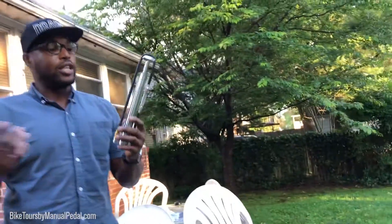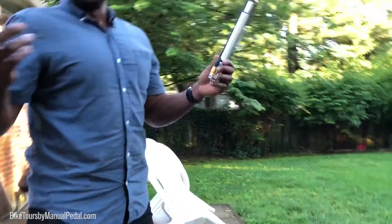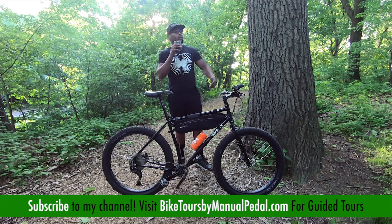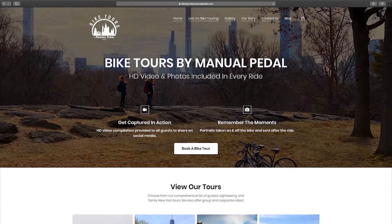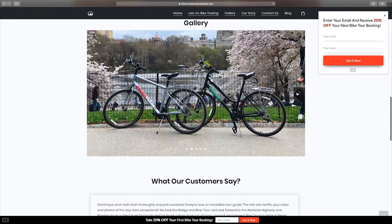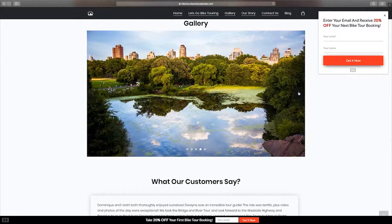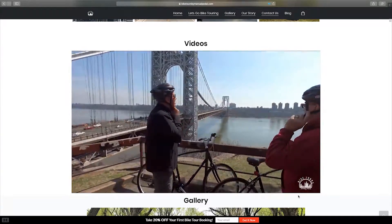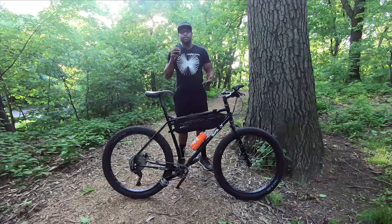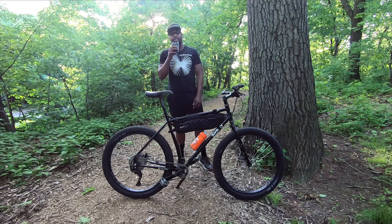Subscribe to the channel if you find it useful and want to see more videos. Also visit my website at manualpedal.com — I'd love for you to tune in to all my bicycle travel stories. If you're local in New York City, check out my tourism company Bike Tours by Manual Pedal. We'll go for a nice scenic ride outside of New York City and inside the parks here. Subscribe to the channel and I'll see you all next time — take care.